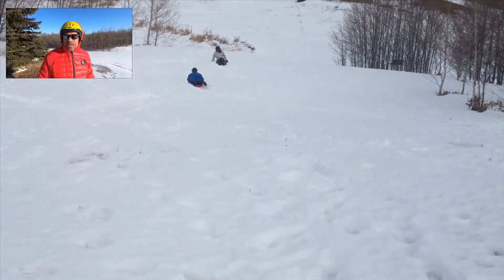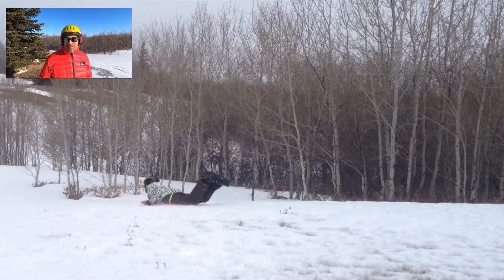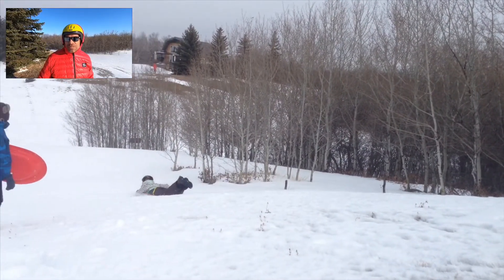We have been really fortunate to share this experience of tobogganing on our slopes with many friends and family over the years, and these are some of the images from those experiences.